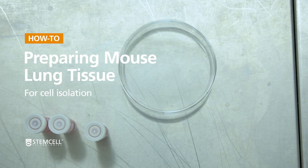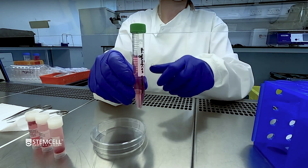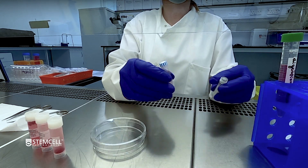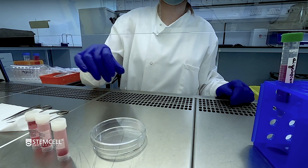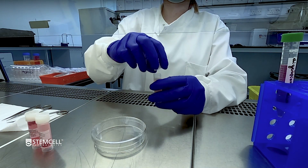This video outlines an enzymatic method to generate a single cell suspension from mouse lung prior to downstream cell separation of specific cell subsets. Depending on which EZCEP cell separation kit you will be using downstream, subtle variations to this method may be required. Please refer to the kit-specific product information sheet for more details, available at StemCell.com.